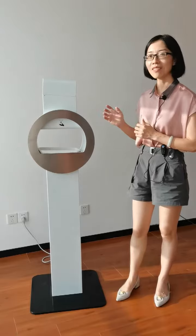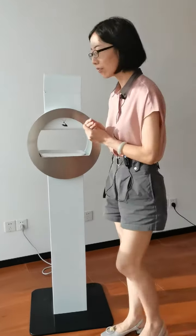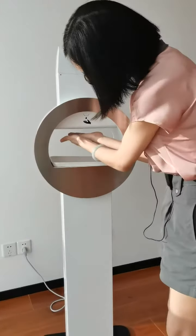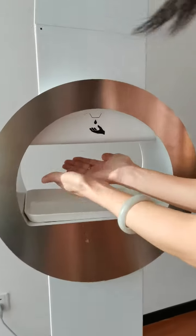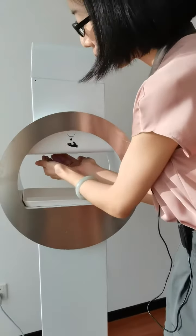So I will show you how this works. Just put your hand over here. So you see, it is a very good experience to do the washing.